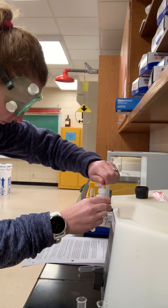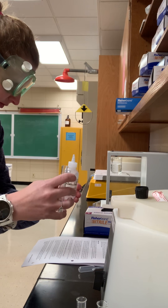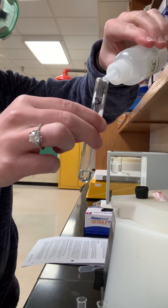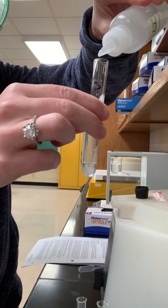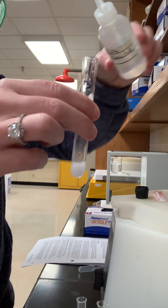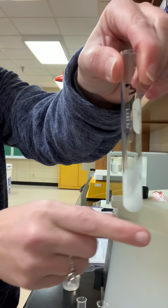Now add five drops of H2SO4. Here we go: one, two, three, four, five. Something happened — let's give that a good stir.